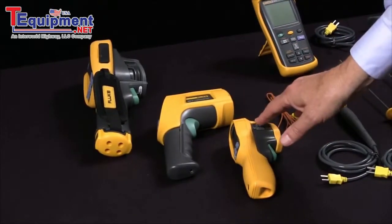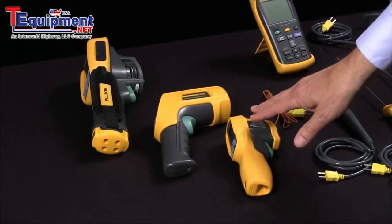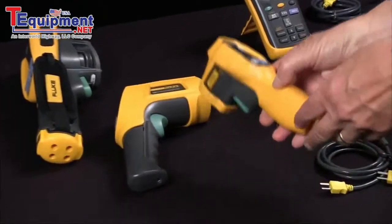Distance may be an issue, and surface materials like shiny metals are hard to measure, but they come in different shapes and sizes.